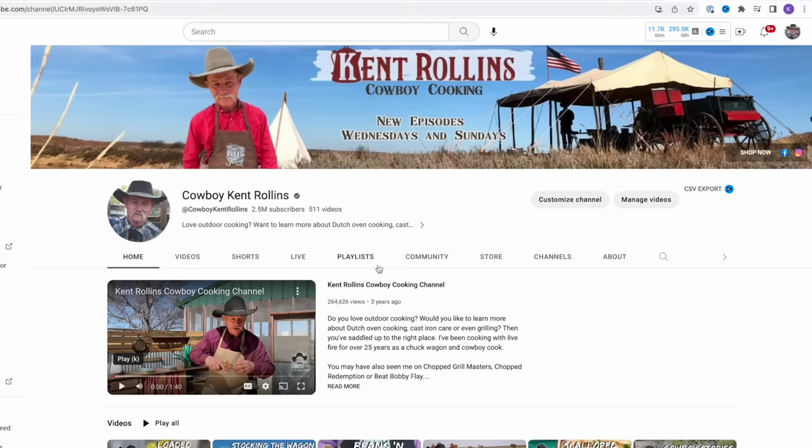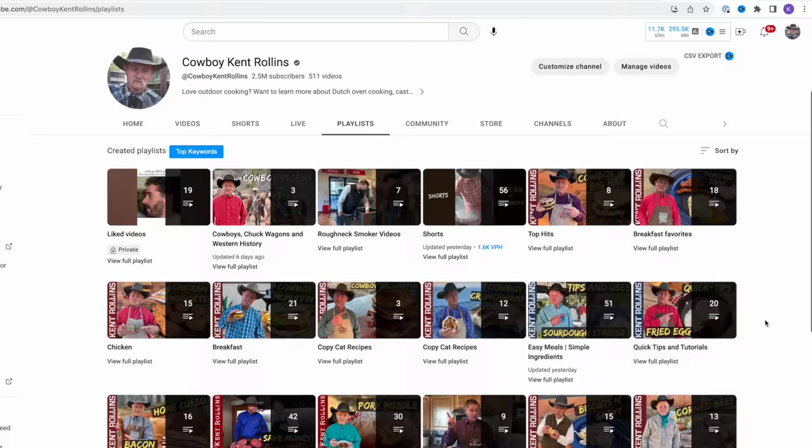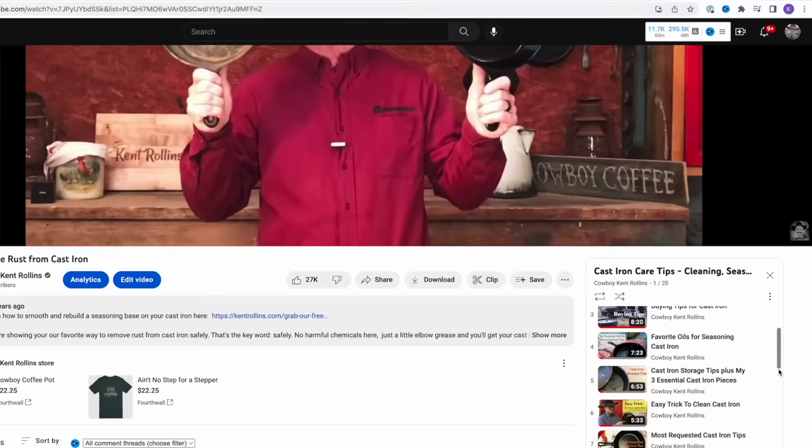Don't forget, if you have any trouble after this video, check out the cast iron playlist — there's so much there to help you through the do's and don'ts of cast iron. And it is with great pride and honor that I tip my hat and pay tribute to all our servicemen and women and veterans who have kept that flag flying.